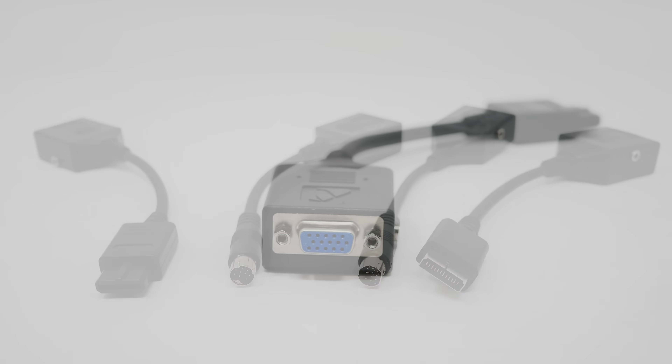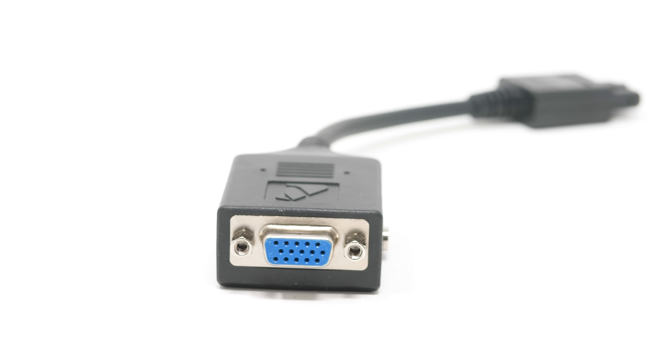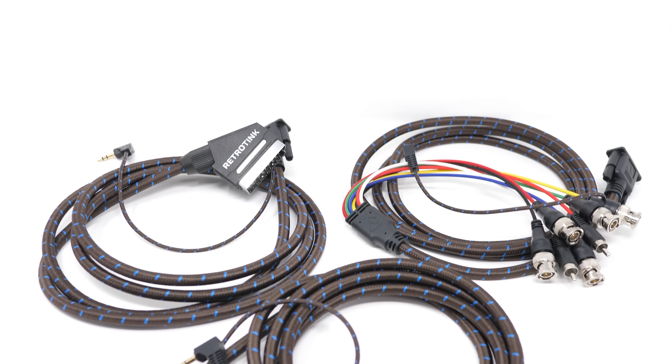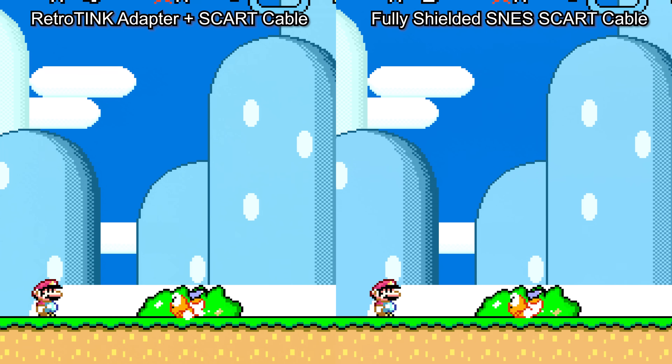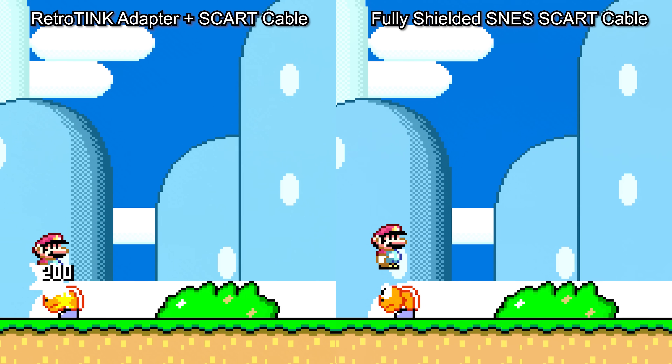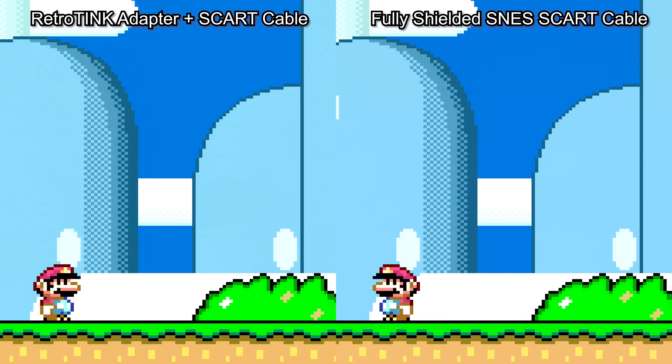These are a two-piece design with a short dongle connected directly to the console that includes a VGA-style HD15 connector as the output. You can choose which cable type matches your setup best as the main output. They perform better than or equal to the best RGB SCART cables on the market, and if you're looking to upgrade to RGB, these may be the perfect choice.